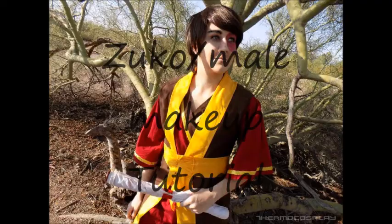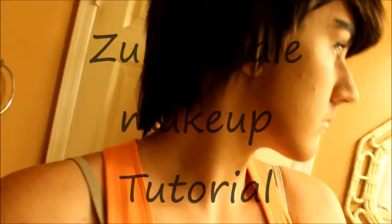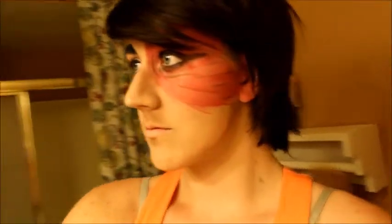Hello and welcome to the Zuko makeup tutorial and male makeup. This is what it will look like at the very end of this tutorial.